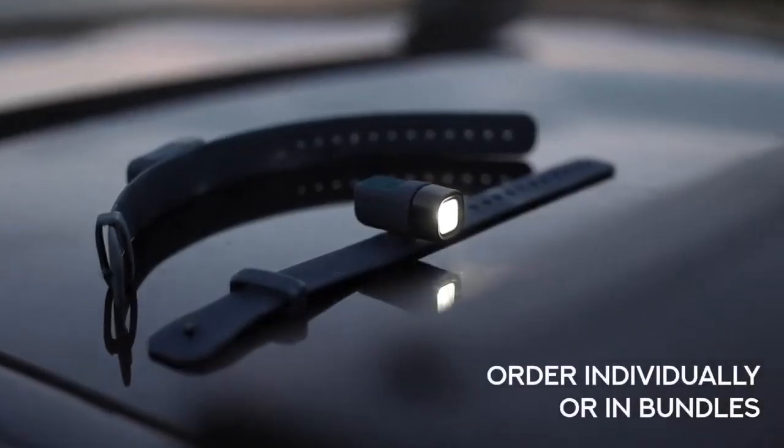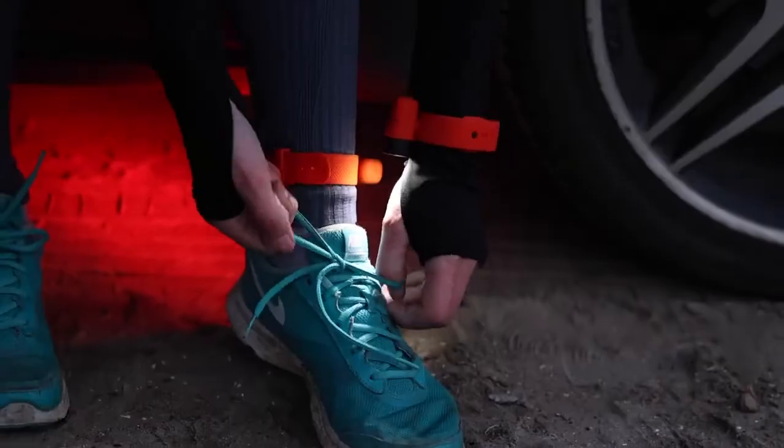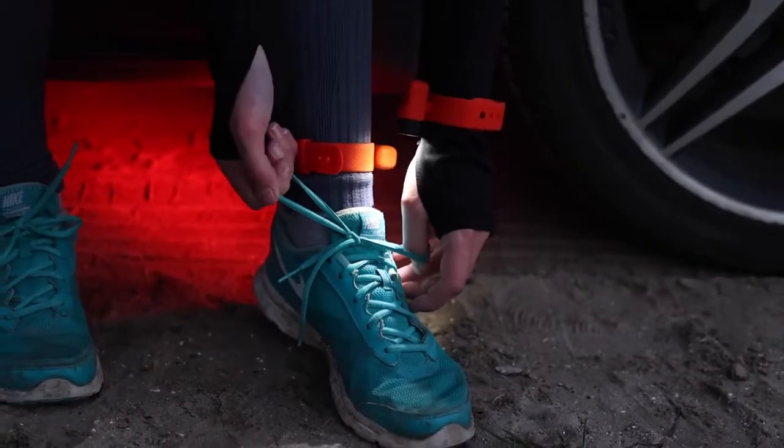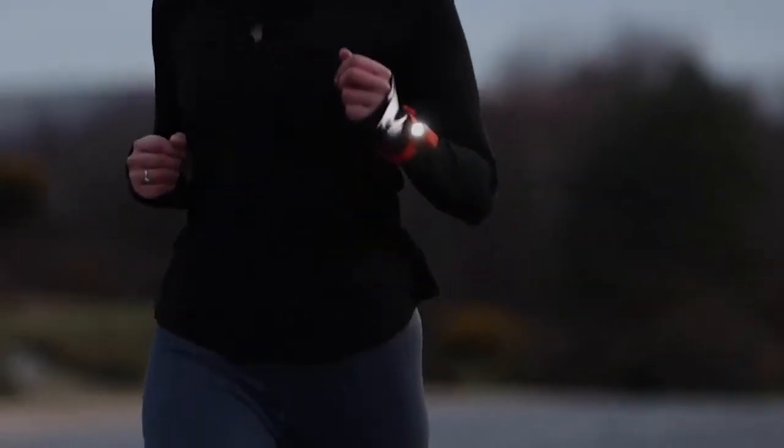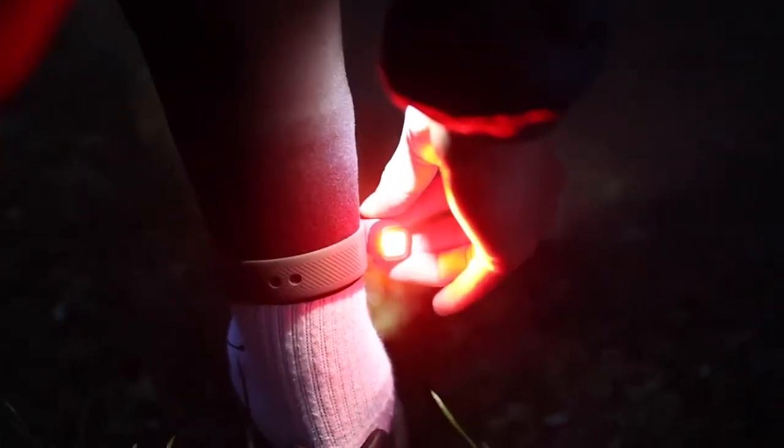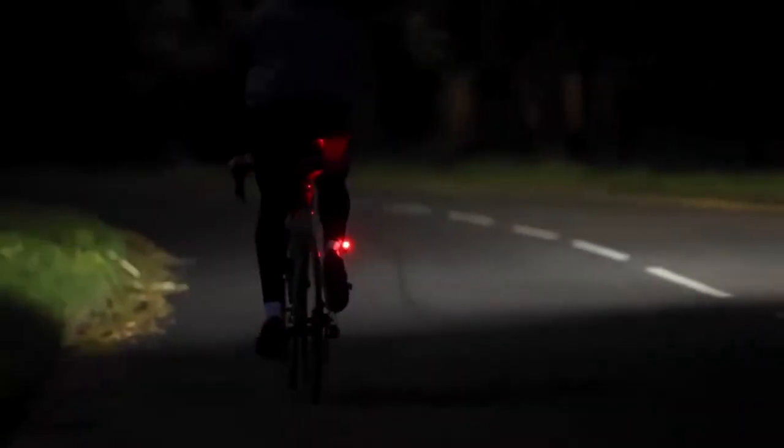Alva's wrist and ankle straps can be ordered individually or in our bundles to suit all lifestyles. First up, our active run and cycle duo: a white Alva torch for your wrist and a red one for your ankle. Stay safe, be seen, and see where you're going.